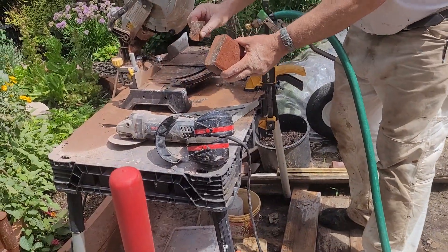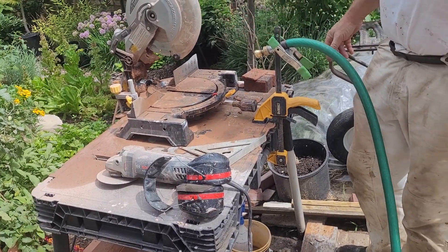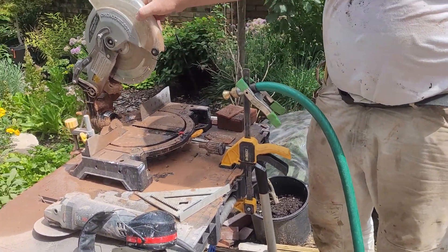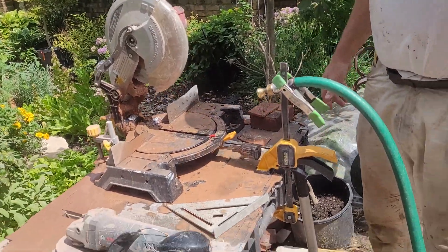Just like that — almost dustless. If I had pulled the valve open a little bit more I would have nailed it, but you guys get the idea.